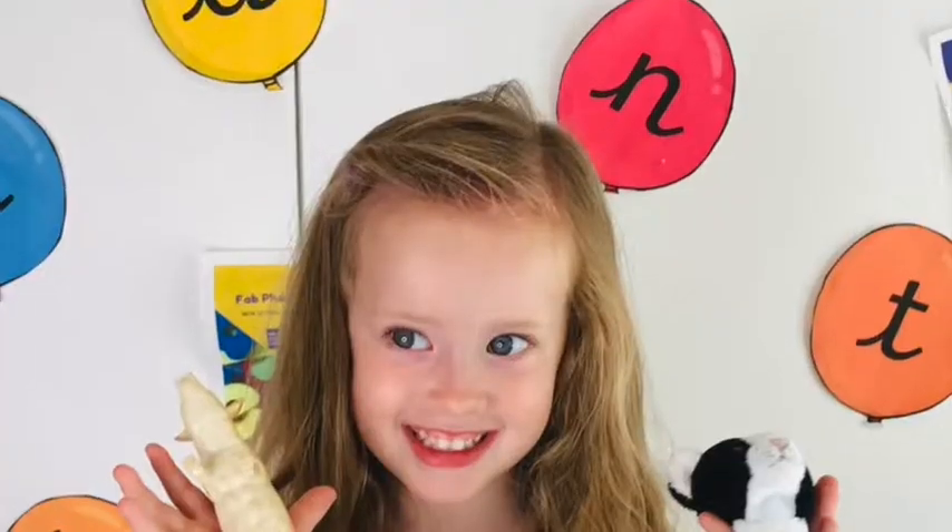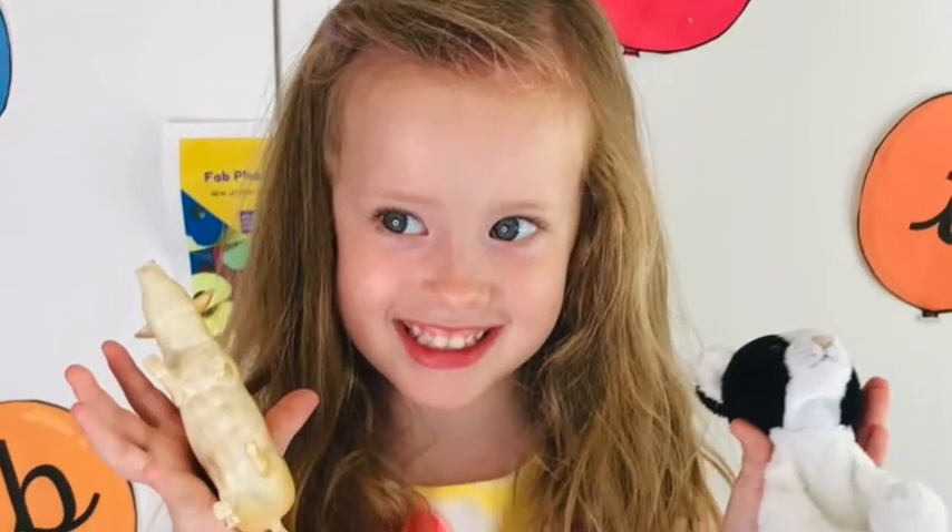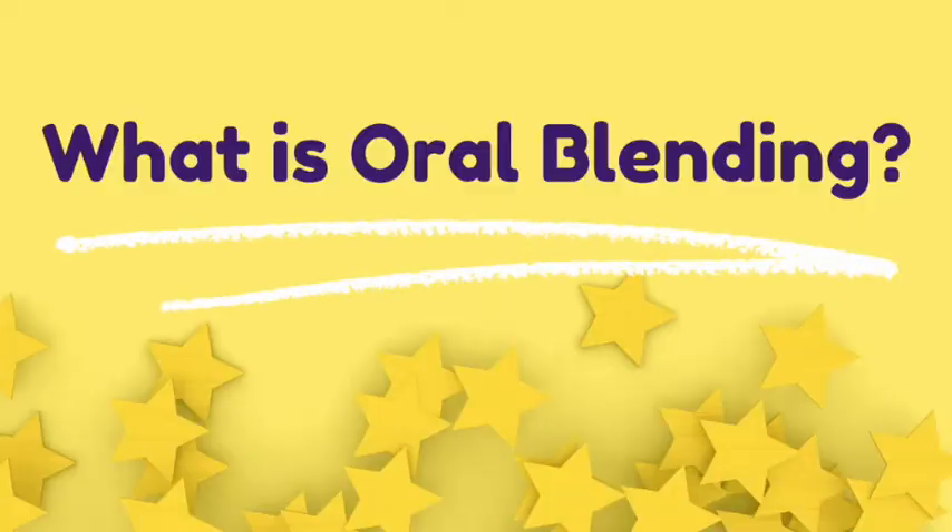Here's how to play a phase one phonics game for teaching oral blending and segmenting with your EYFS or kindergarten children. This preschool phonics game is perfect because it's super simple to play and you can play with almost anything you have around your house or preschool setting.